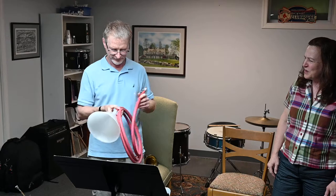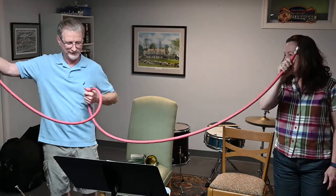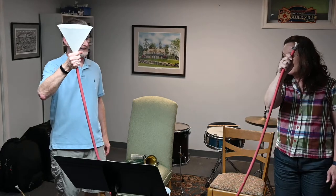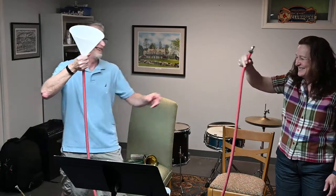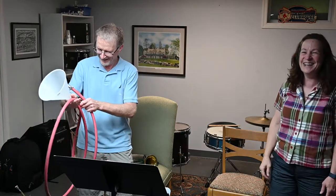How long is that if we stretch it apart? Let's find out. Quite a bit — we could almost jump rope with this. It might be a more suitable use for it.